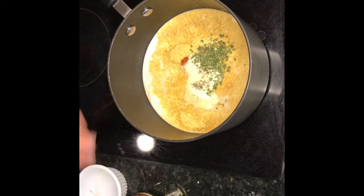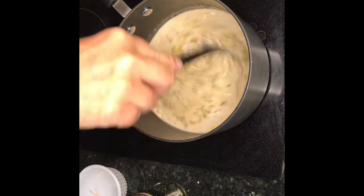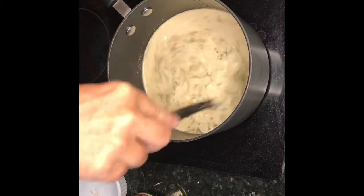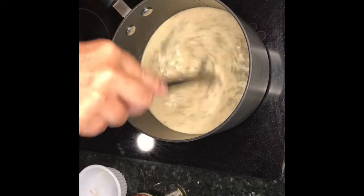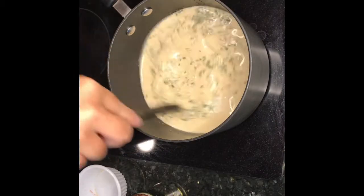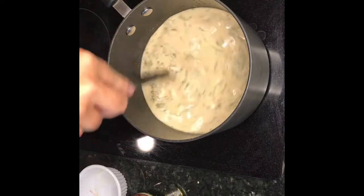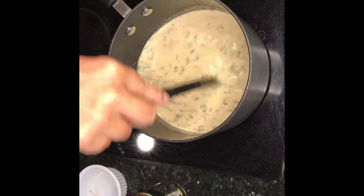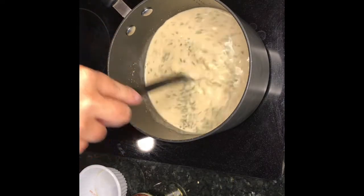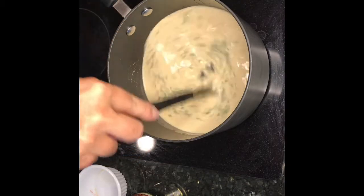A teaspoon of dried thyme — just to add a little color and a little bit of flavor. We're going to bring this up to a boil and then bring it down to a simmer, stirring around the bottom and just keeping it moving.